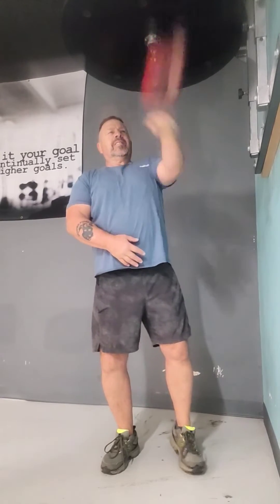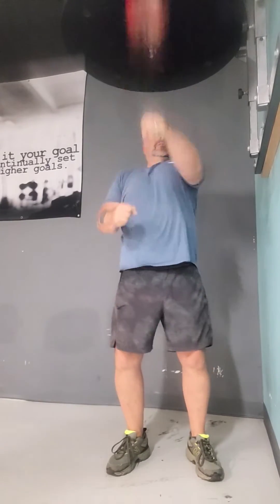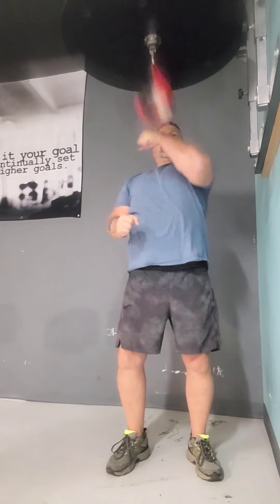Eye-hand coordination, nice and slow. Oh, look at that — show them that good eye and hand coordination. I'm trying to keep the elbows up.